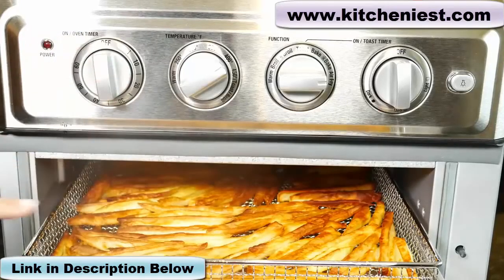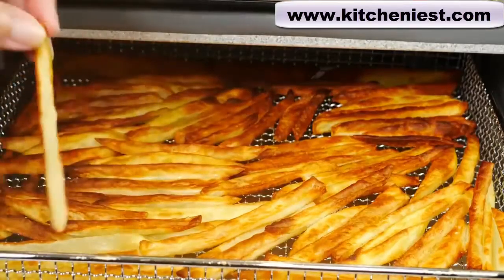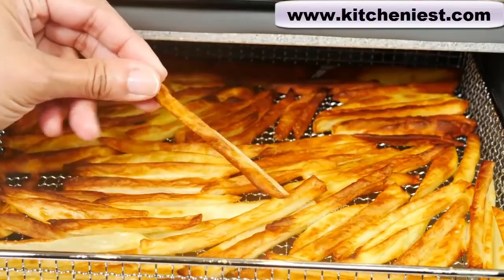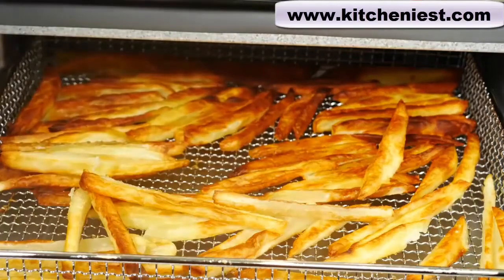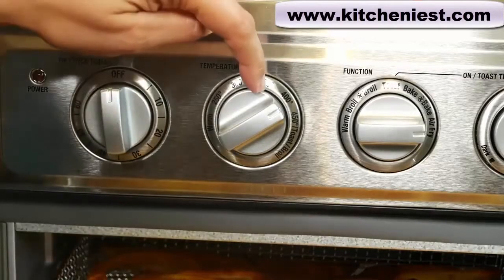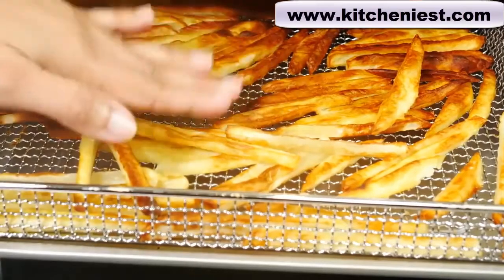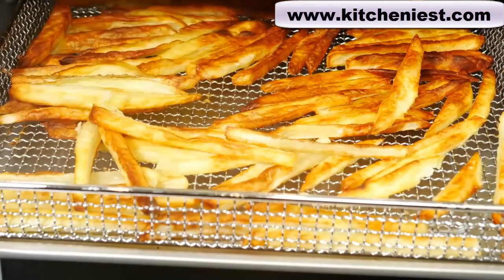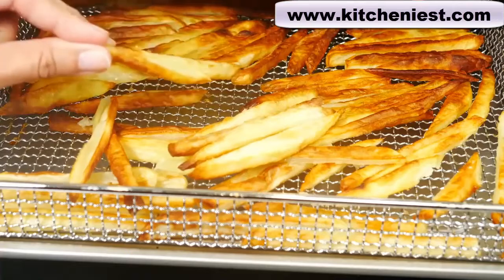I turned it off because the fries were getting very brown and if they got any more brown they'd be burnt. The top of the fry is brown and the bottom is white. It's crispy and it tastes really good. The recipe calls for a teaspoon of salt and it's a little much. My recommendations are to use a temperature less than 400 — maybe 350 or 375 — and at that temperature the fries wouldn't brown so much and they would still be cooked. Use half a teaspoon of salt; you can always add more after the fries are cooked.